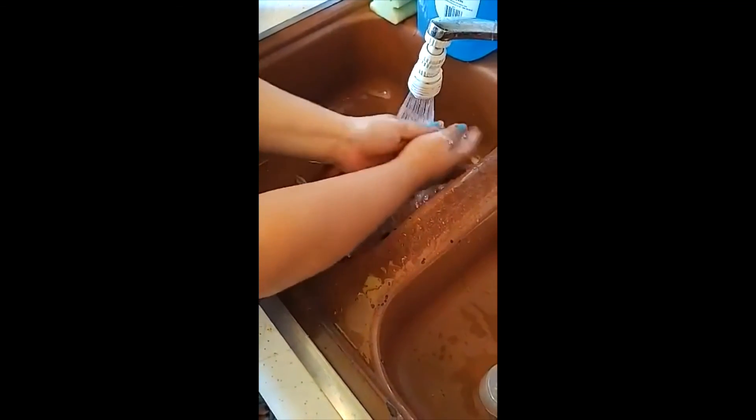Make sure to get in between the nails, because that's where all the gunk lives. Alright, until next time.